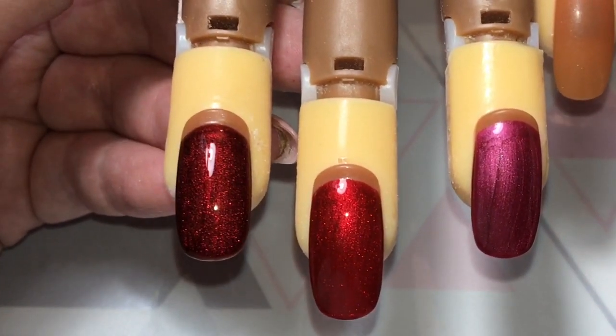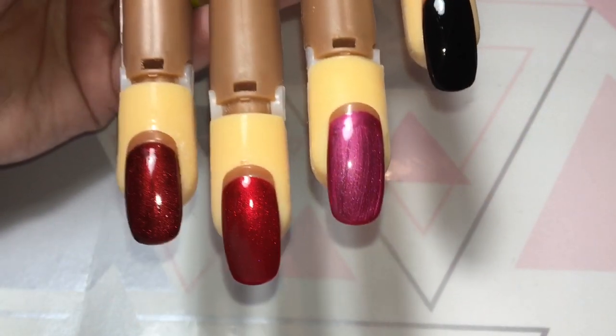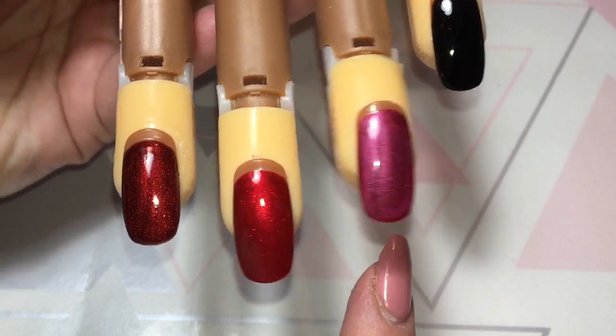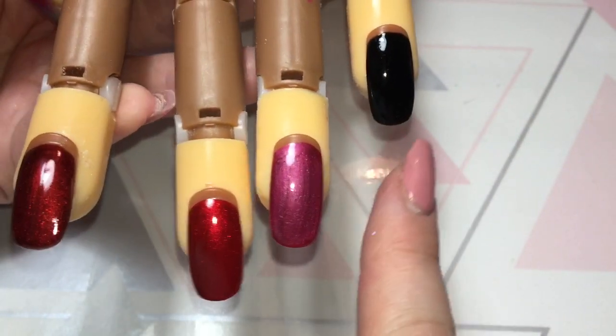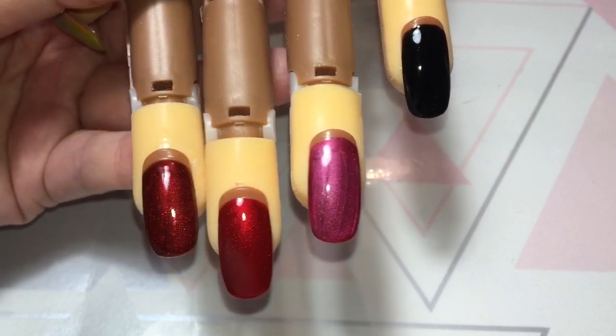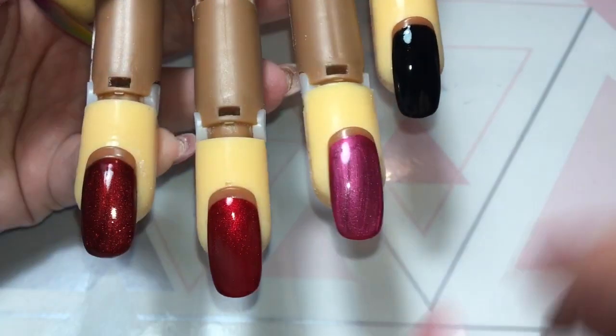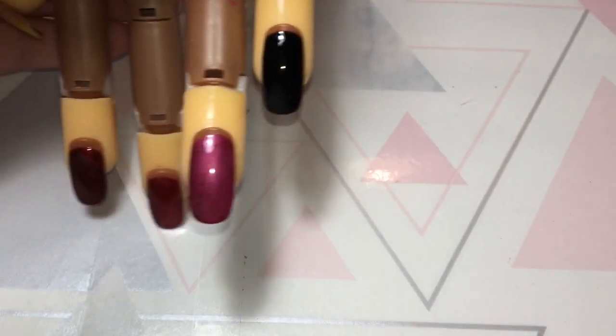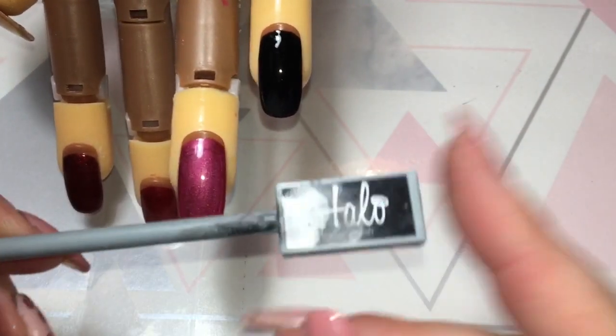I've cured all of these now and I'm going to go in with the second coat and do the cat's-eye effect on each. On this fourth nail I'll use Malice over the black and see what that looks like as well. Let me quickly show you the magnet I'm going to be using - mine's a bit battered because I've had it for a while.